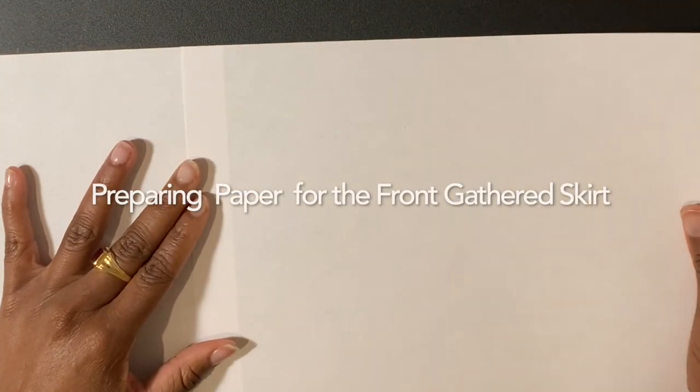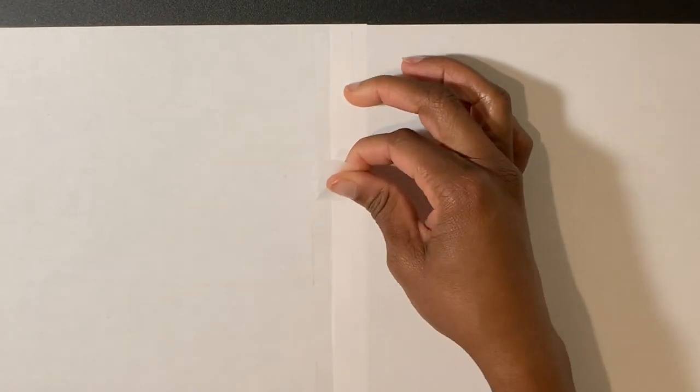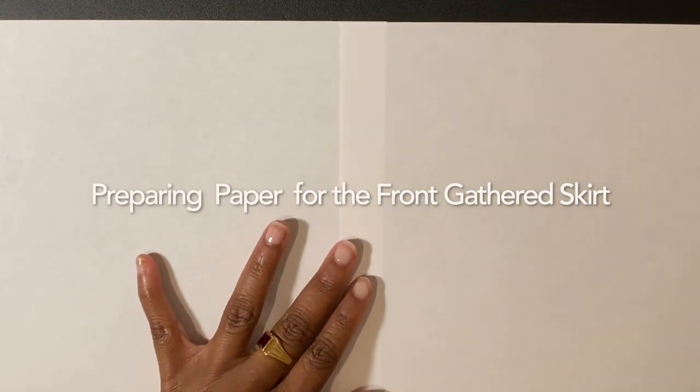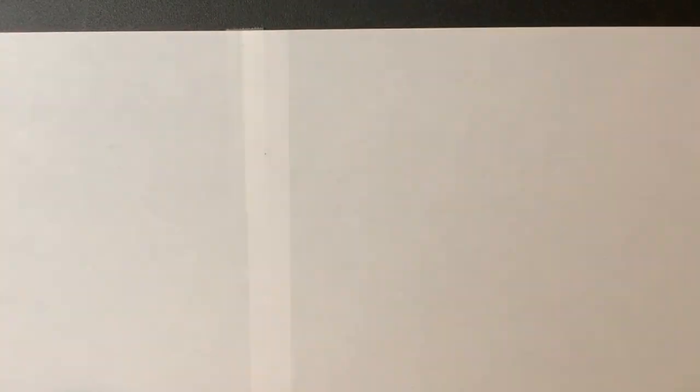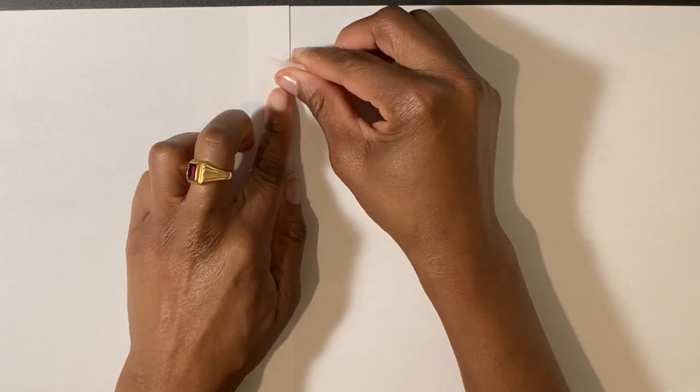Draw a grain line parallel to the center back and then cut out the pattern. Take three pieces of paper together horizontally for the back skirt. Flip the three connected sheets around and tape the back as well. Take two pieces of paper together horizontally for the front skirt. Flip the connected paper around and tape the back as well.